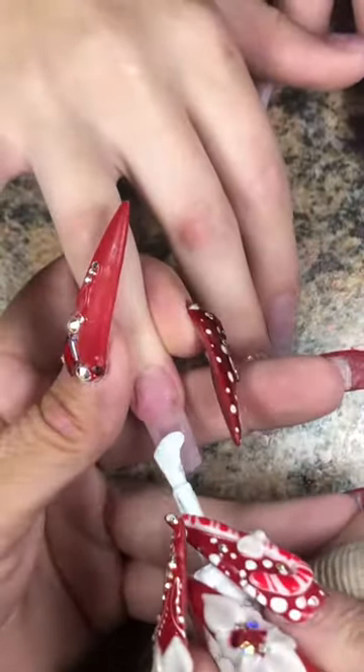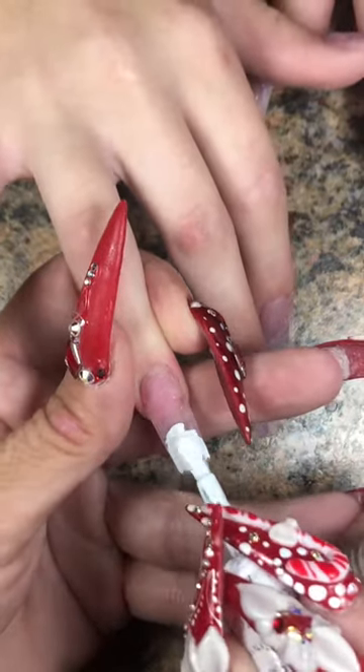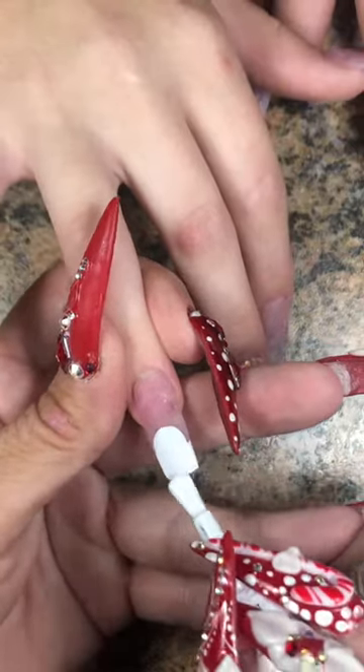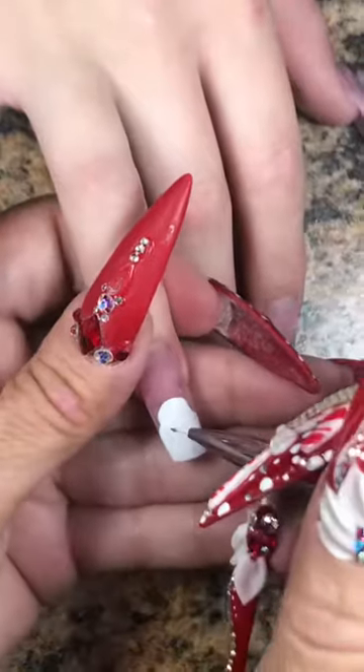I skipped all that part because I didn't feel like filming — I was just boogying along. So I asked Kate what she wanted on her nails and you know what she said? A melted snowman. I'm like, that's a little scary, Kate. I don't even know how to do a melted snowman.